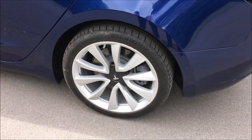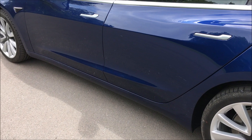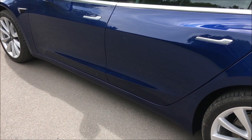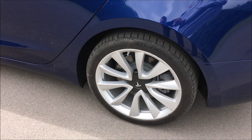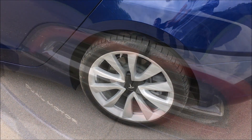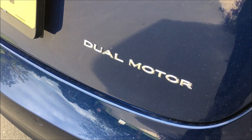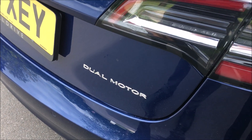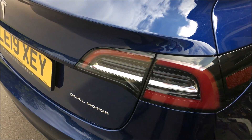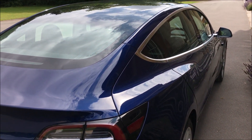The wheels on our demonstrator are actually a 19-inch option wheel. You can have an 18-inch wheel that comes with aerodynamic hubcaps that aid efficiency, and if you go for a performance model you get a 20-inch wheel option. This car is a dual motor version, which essentially means it has twin electric motors — one on the front axle and one on the rear axle — giving it all-wheel drive. This is available in both the long range and the long range performance models.